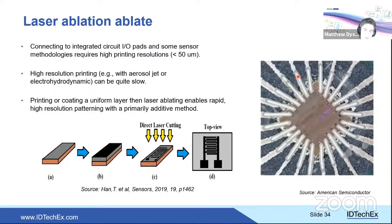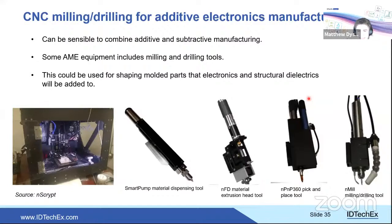Laser ablation allows printing a wide metal area and then ablating away unwanted material to create fine features — used here to produce high-resolution chip contact patterns — speeding up the process versus fine-trace direct printing. CNC drilling or milling is another hybrid option, adopted by nScrypt: embedding wires into existing rigid plastic, then printing structural dielectric over the top. These occasional non-additive steps can offer benefits where purely additive approaches face resolution or geometry challenges.